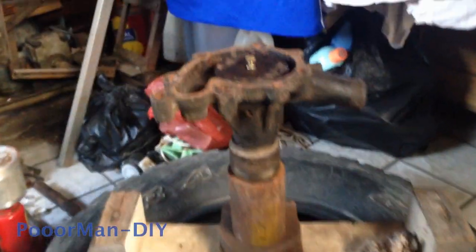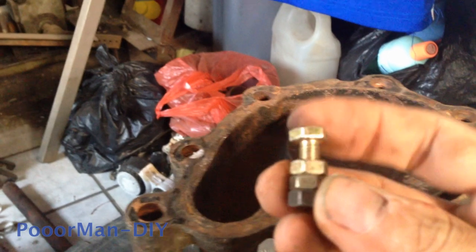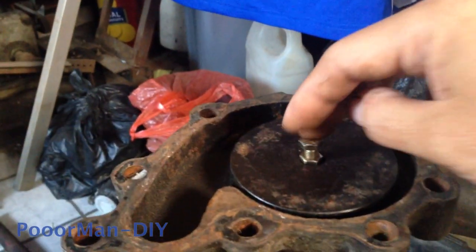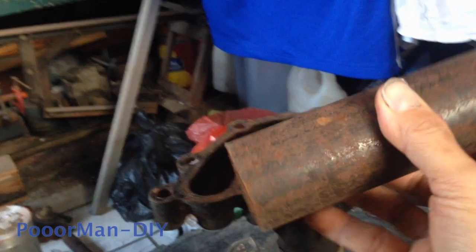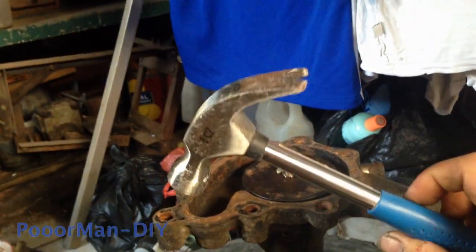So this is the arrangement. This is the inner shaft — the center shaft. You can see it's already pushed out. I use nuts and bolts with the right size so I can put it here. Then I will hammer it with a big heavy steel, heavy enough. I will hammer it on this. A small hammer won't be enough.